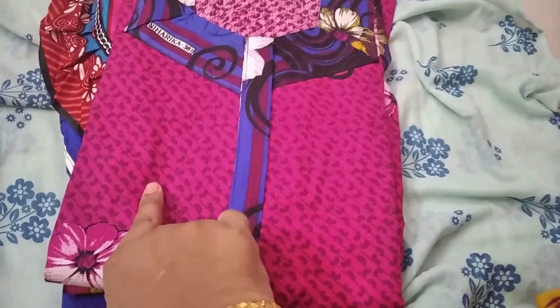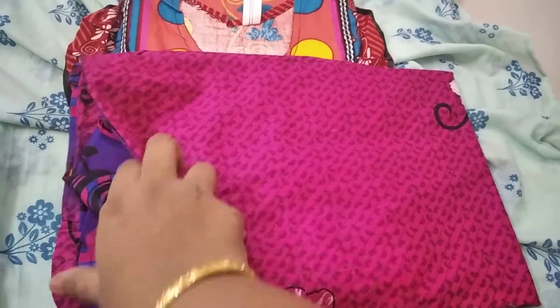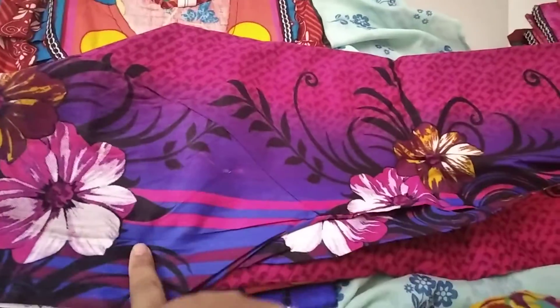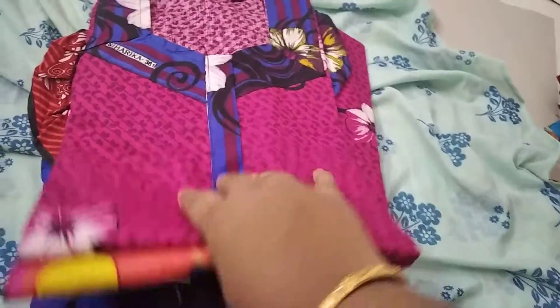This is the design. The color — this is the price of 250 rupees only.